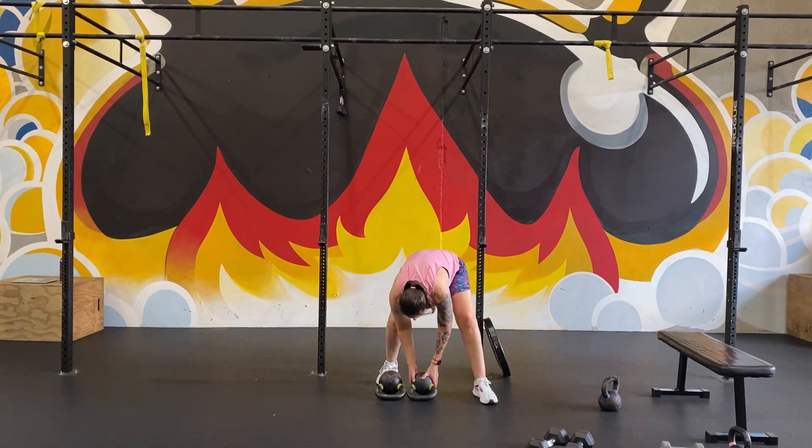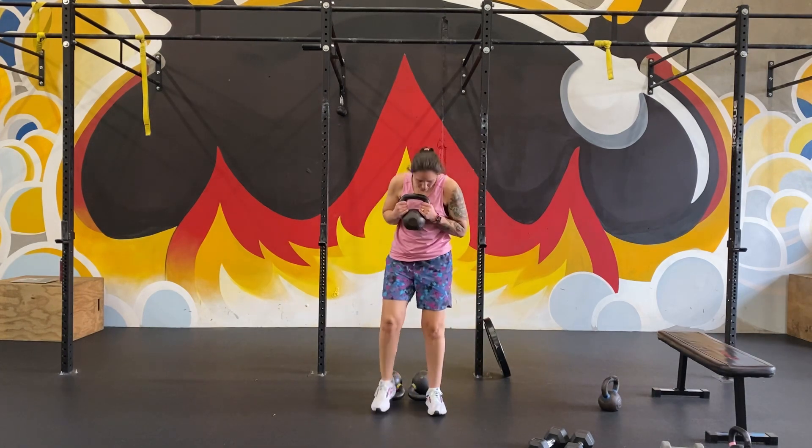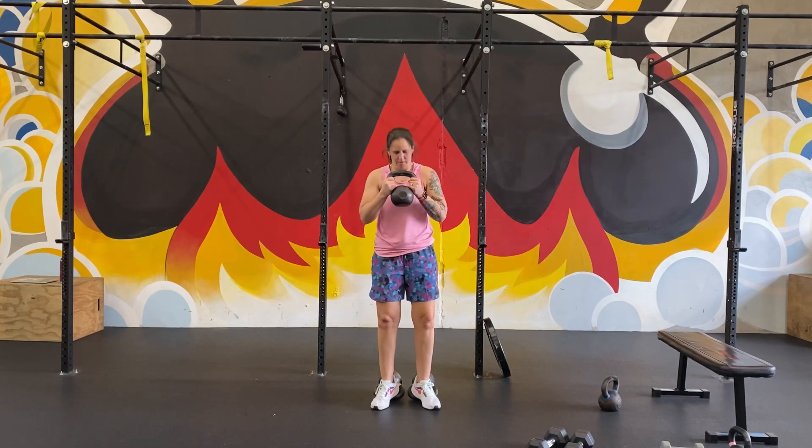If you don't have a plate available, kettlebells would work. You're just going to get them on the ground so that you can step back onto the handles. From there, get your weight in the goblet position, step back, toes slightly pointed out, heels pretty close together.